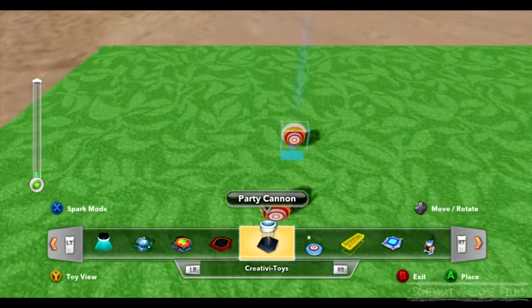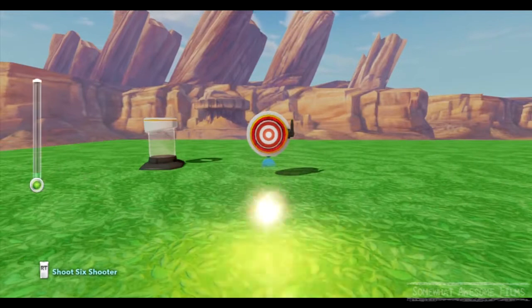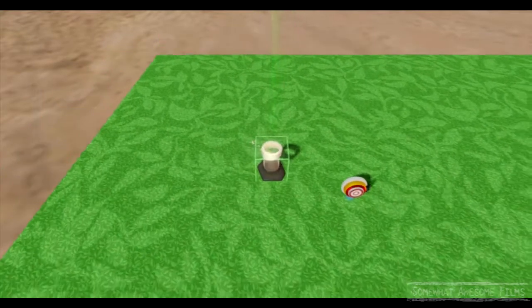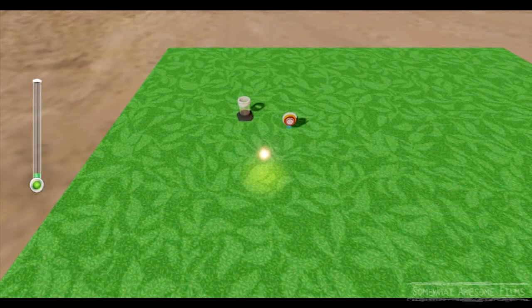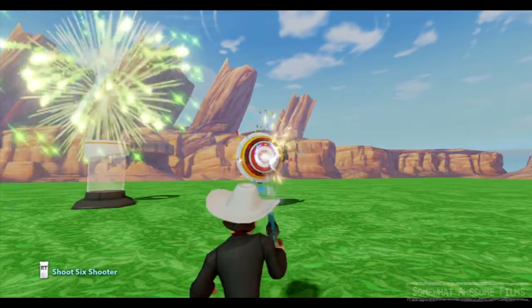So let's link something up to show that it's working. We'll have a party cannon, because party cannons are cool. So we'll link up — when we shoot this one, we go to the actions. The only action we have is "Hit." So when this is hit, we'll make fireworks. Pretty simple — when you shoot it, fireworks will happen. Boom. There we go. That is how simple these are.